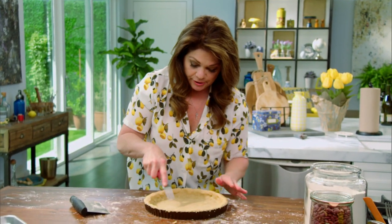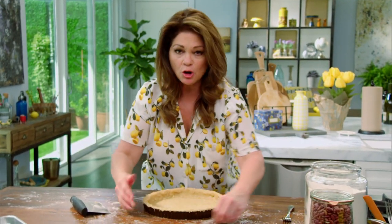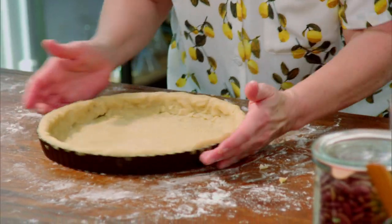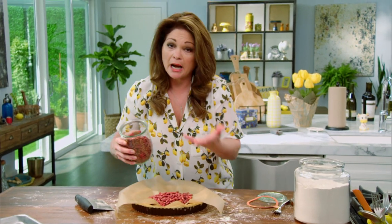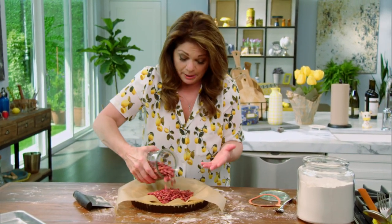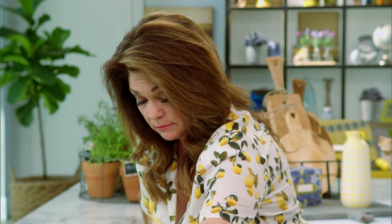I'm going to give this a little blind bake first, because the cream cheese is wet, the cherries are wet, and I don't want the bottom of my pie to get all soggy. Just some beans — you can buy pie weights at the store, but if you have beans, why bother? So I'm just going to put this in the oven. It's preheated to 350, just about 20 minutes.